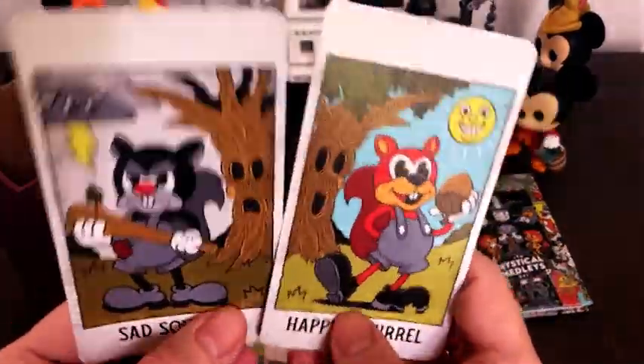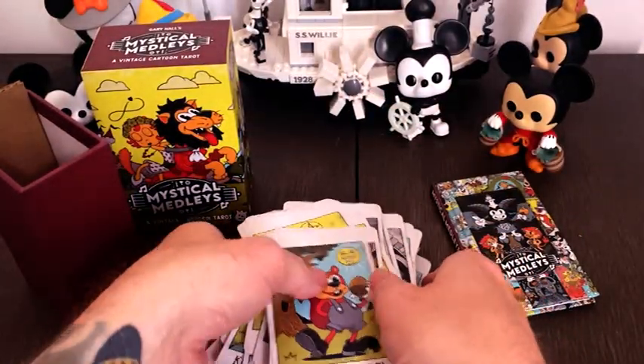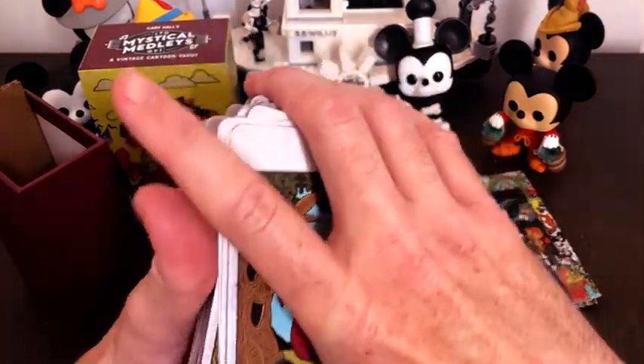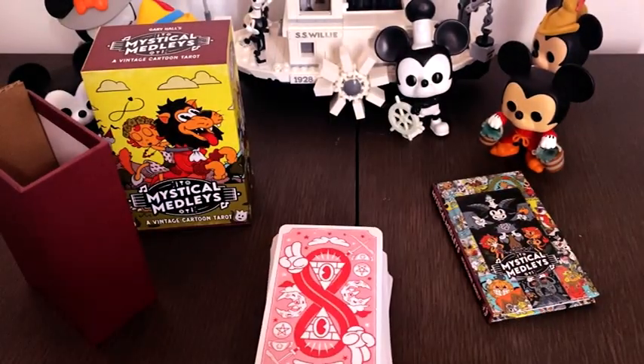And then there are the two bonus cards. So that is a little walkthrough of my pack — I hope you liked it, thanks!